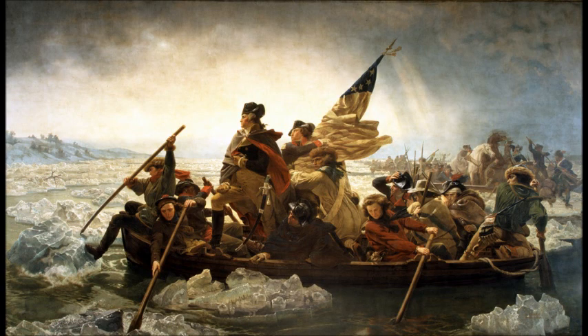1776 is early in the American Revolution, and the Americans had successfully regained control of Boston from the British, but they were not faring very well in New York City. Winter was approaching, food was running out, shelter was scarce, and troop morale was down. Washington, as the commander-in-chief of this army, was trying to win this war, and his troop support seems to be dwindling faster and faster.